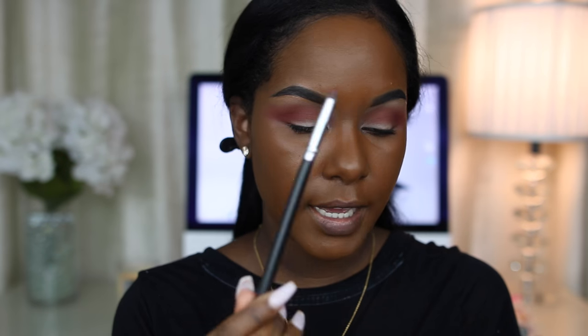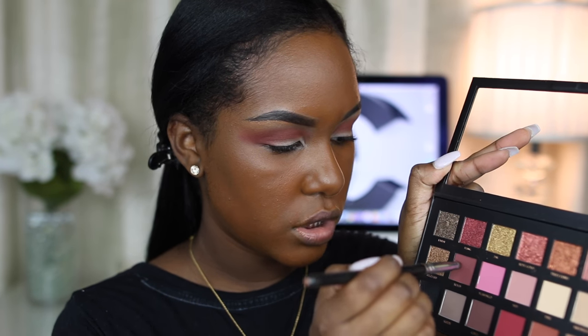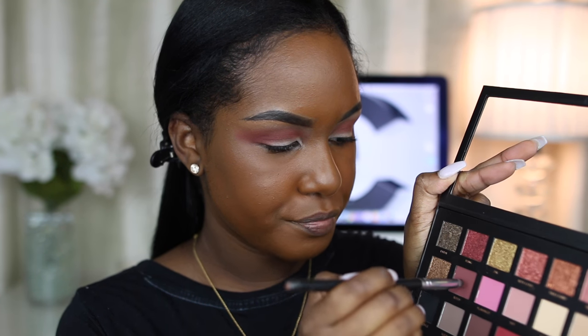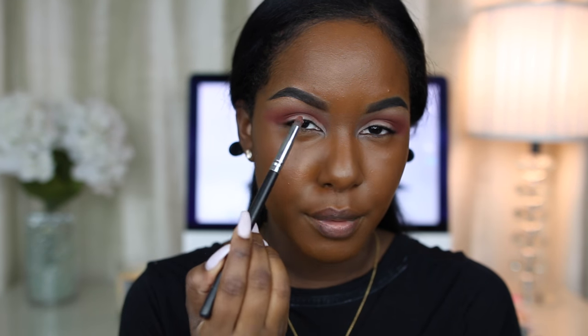I'm going to take a pencil crease brush and go in with Bossy, which is just a nice plum color. I'm going into my crease again, basically going darker and darker with the colors. This one I'm just going to try to focus more on the outer corner and not bring it in as much.